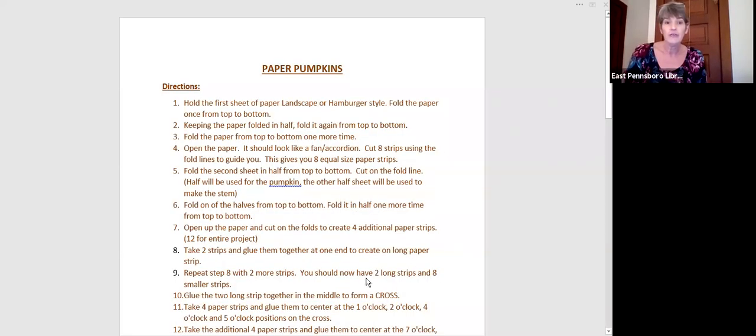Our next step is to take two strips and glue them together at one end to create a long paper strip, then repeat that step with two more strips — so you need four strips total to make two long strips. After you make two long strips, you're going to glue the two long strips together in the middle to form a cross. I'm going to show you how to glue the strips together, and I'll make the cross up here so you can see exactly how I'm building the pumpkin.